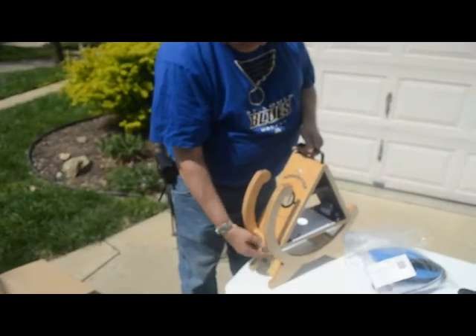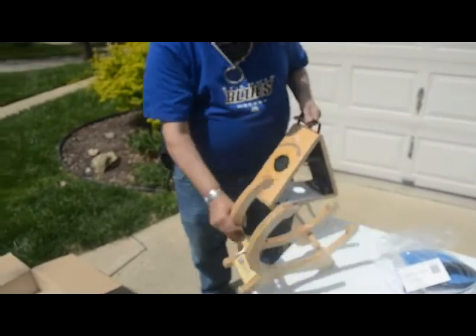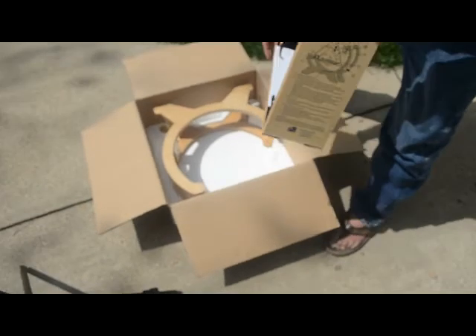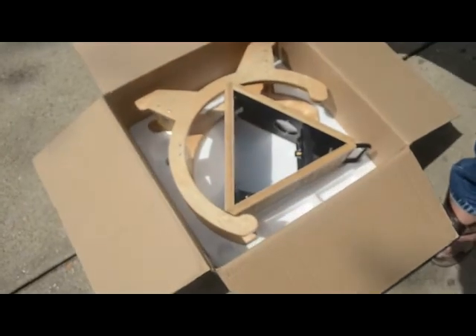To put the Sunspotter back in the box, release the lock mechanism if you have it locked, or if it's already unlocked, that's fine. The cradle goes in first — the long side of the cradle goes over here — and then the Sunspotter itself: there's a match for the handle up here in the box, and it goes in like that.